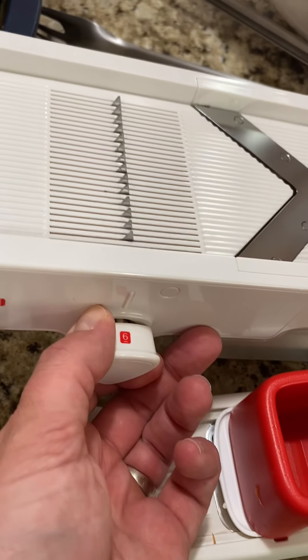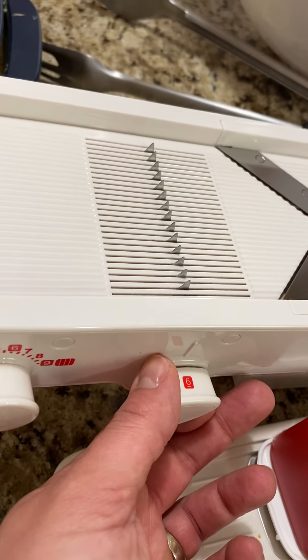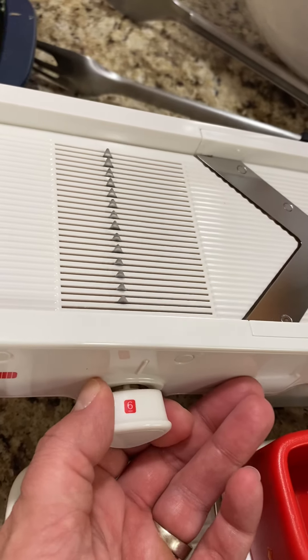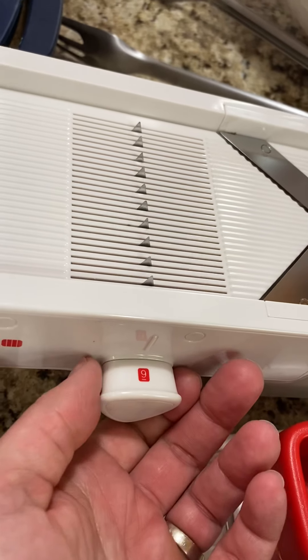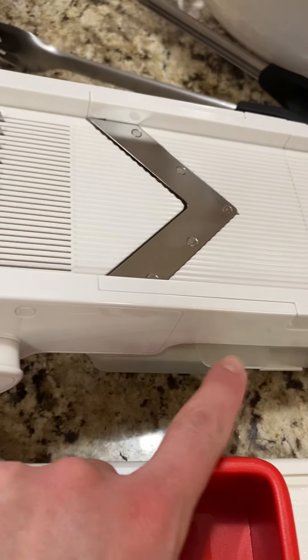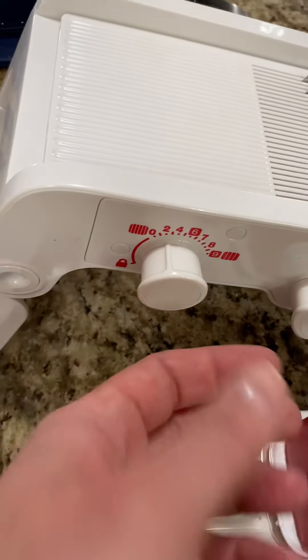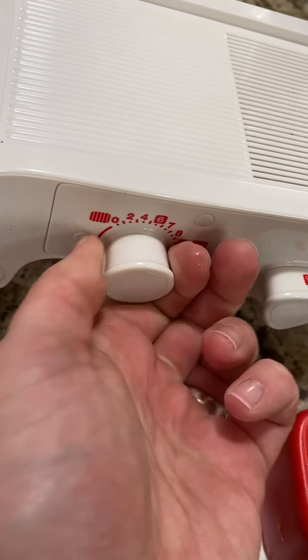This allows you to do different options as well. There's a wedge maker — it's like a linear slice to do zoodling-type things and different fun stuff. And then we have another attachment that's down here below in this clear part.